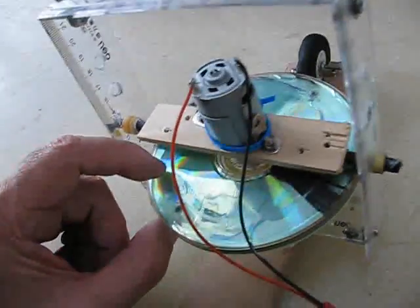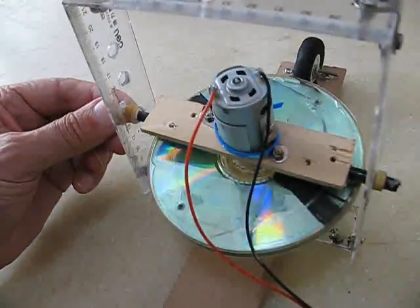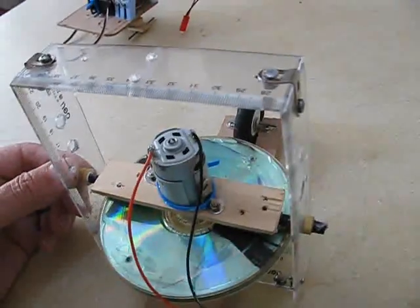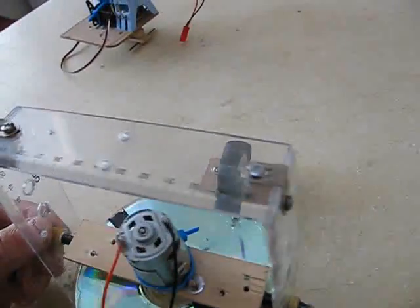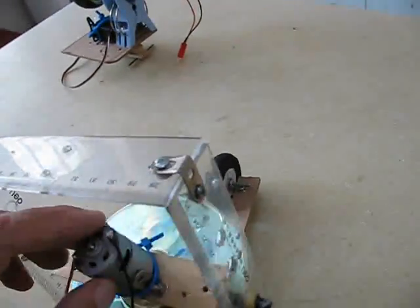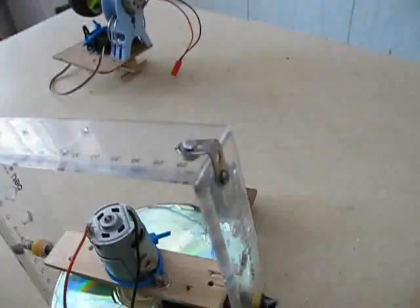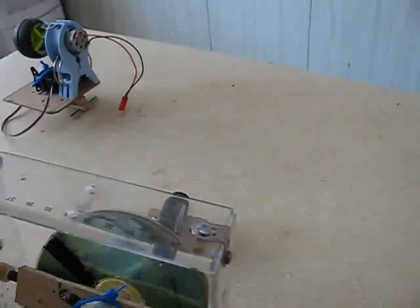It does seem to work pretty well. It shakes and shivers a bit, but that's just because I'm using really cheap, flexible materials, and my CD gyroscope is definitely out of balance. I believe if you used a balanced gyroscope, this thing wouldn't move at all when running. My next step is to control forward and backward movement by controlling the precession of the gyroscope using a counterweight — I'm going to mount a servo on top to swing a counterweight back and forth.